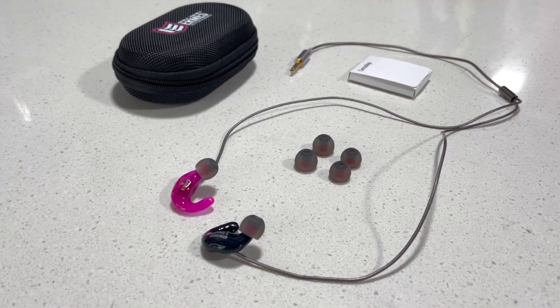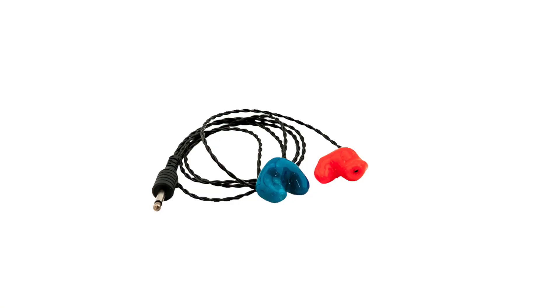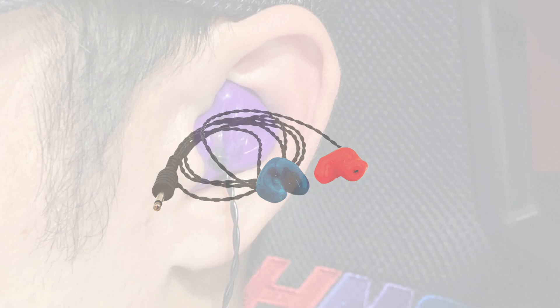Ask any driver that's used earbuds before and they will tell you it is a love-hate relationship. Sure, they're great at giving sound on the track but they can be kind of uncomfortable and definitely have their drawbacks. Custom earbuds have kind of been the standard up until now and that's really what a lot of professional drivers use, but they are not perfect.